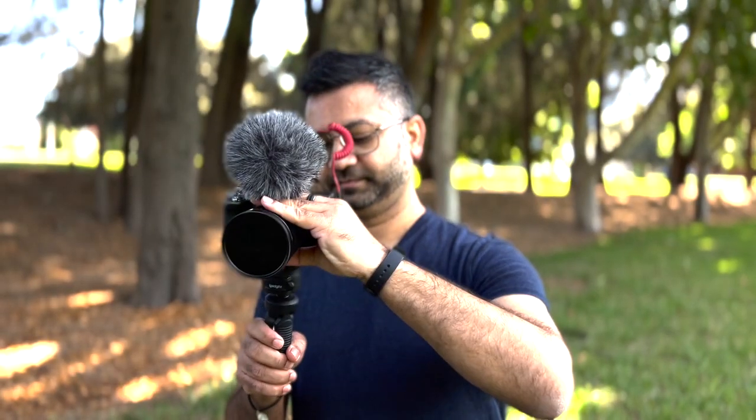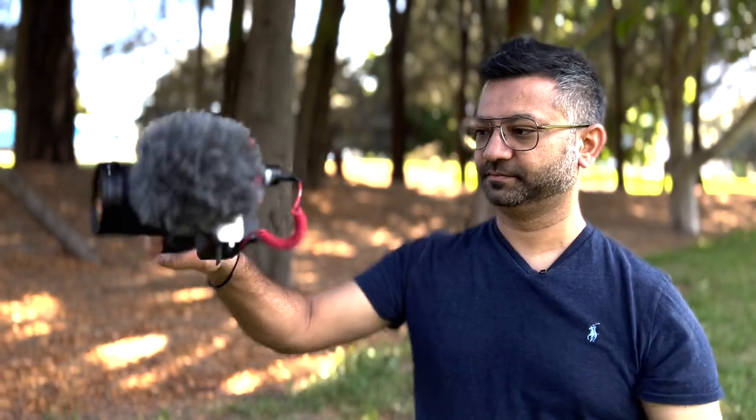Problem number one. Mini tripods are really good, especially for GoPros and Insta360 type of cameras. But as soon as you start putting the DSLR with the heavy lenses, you can see that they start falling apart. In the past, I have tried a lot of different tripods and was unsuccessful finding the right one.